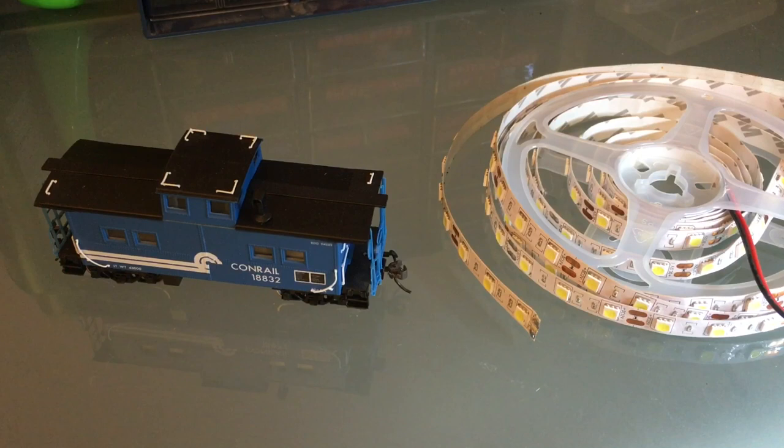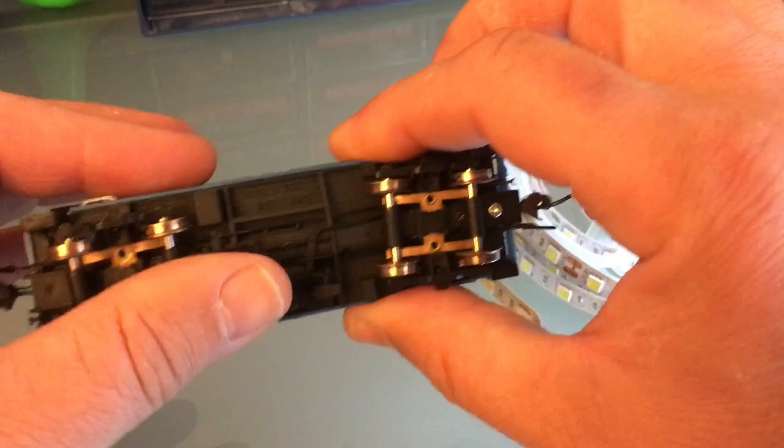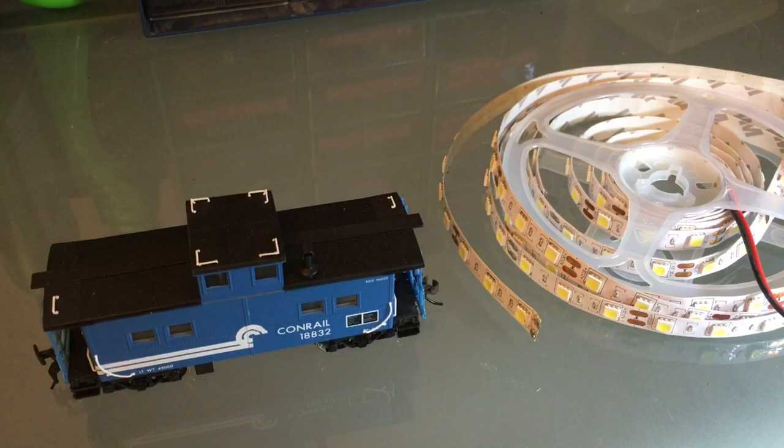Hello everyone, today we're going to use LED strips to light up cabooses and passenger cars. I got this very nice Lifelike lighted caboose — these are Proto 2000. This actually works very well; it's got all eight-wheel pickup, it's awesome, I really like it.